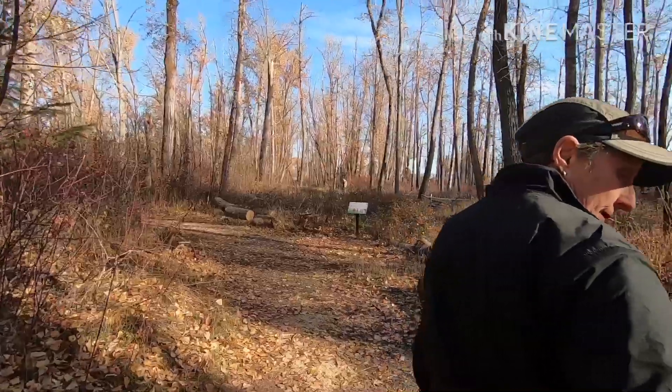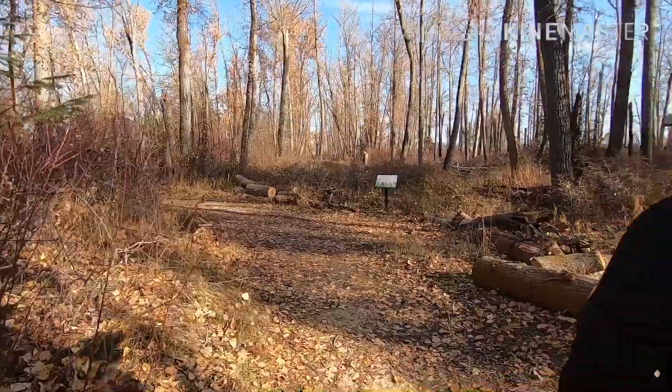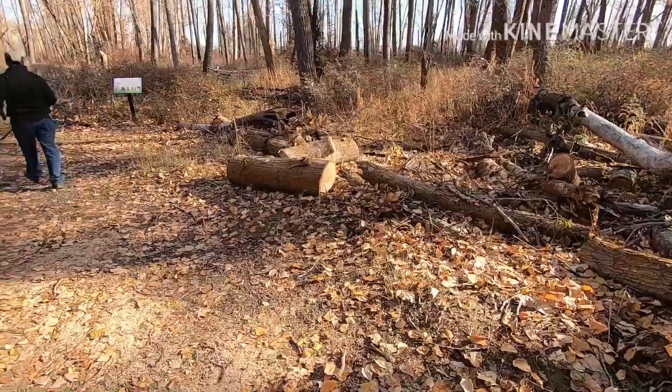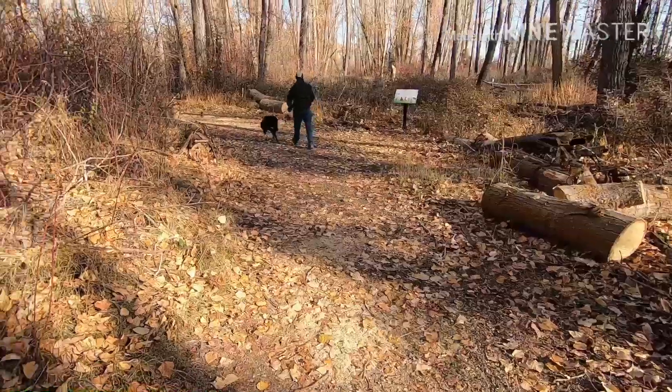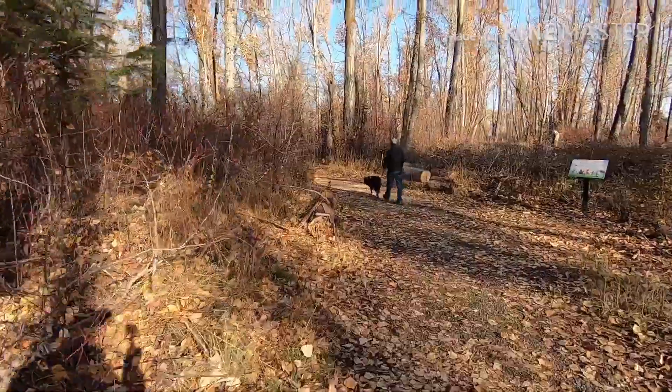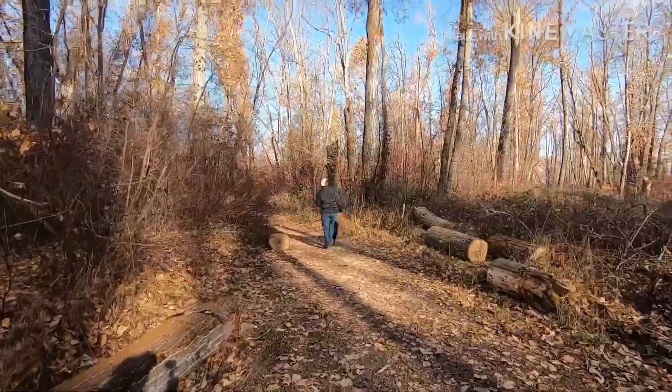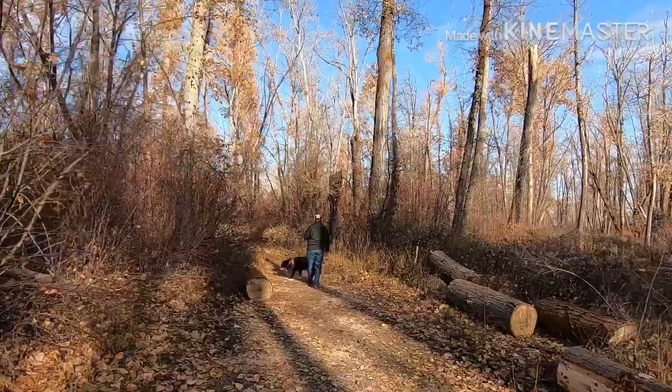They did clean up this blowdown — that was nice. There was a windstorm here last weekend when we were here and a tree — you can see the remnants of the tree here — blew down and covered this whole area of trail. They've cleaned it up pretty quick. You can see where it snapped off right here.